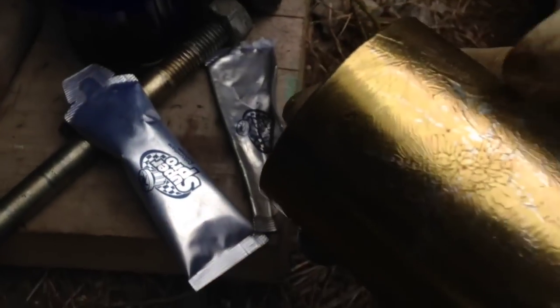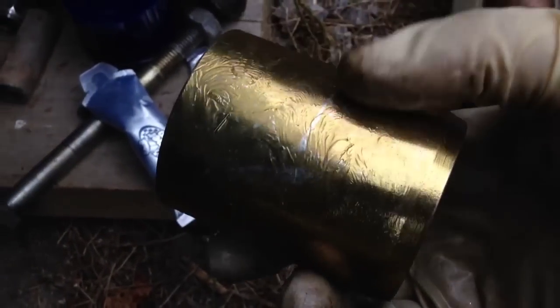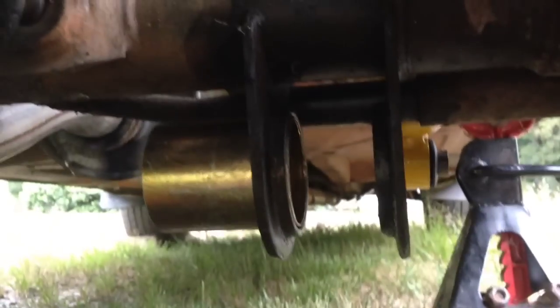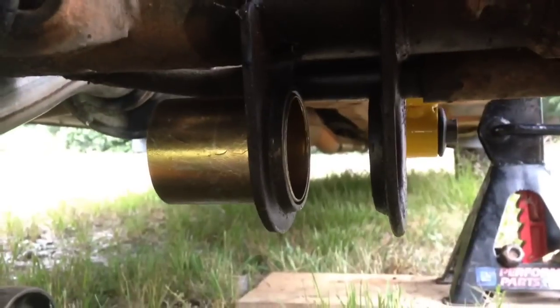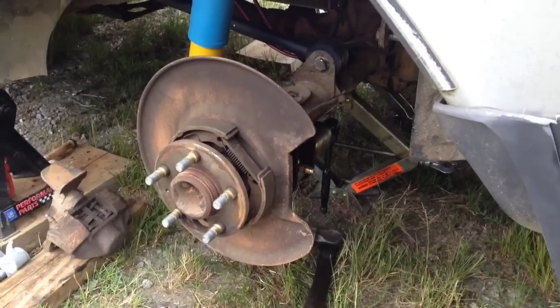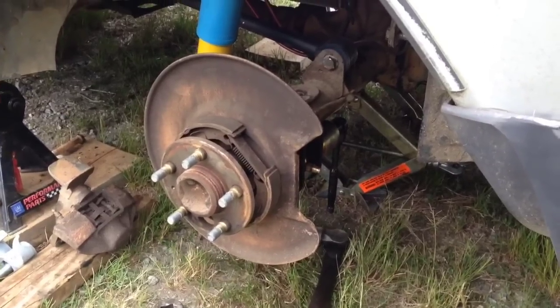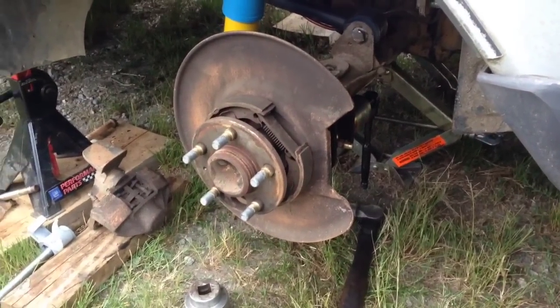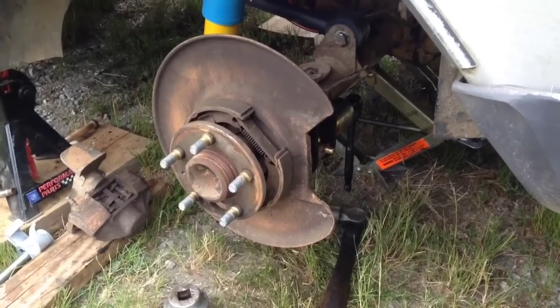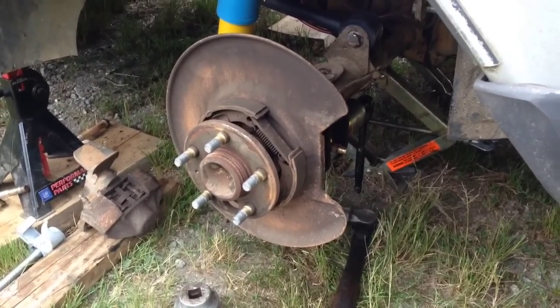Go ahead and get your bearing nice and lubed up with the supplied grease — be as liberal as possible but save a little bit for the polyurethane bushings at the end. Go ahead and set your bushing sleeve in place and get ready to put the tool on it. I'm already noticing a flaw in my tool — it will take them out fine but you can't use it backwards because it's too big to fit between the dust cover when pressing the bearing back in.